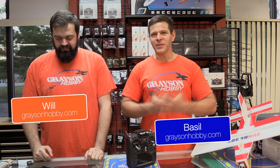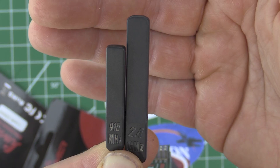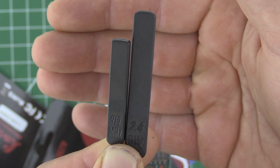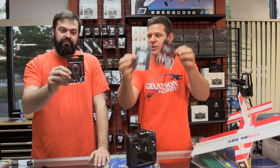Hey guys, another video about a Jumper product — but this is different. This time it's three, count them, three brand new receivers from Jumper.